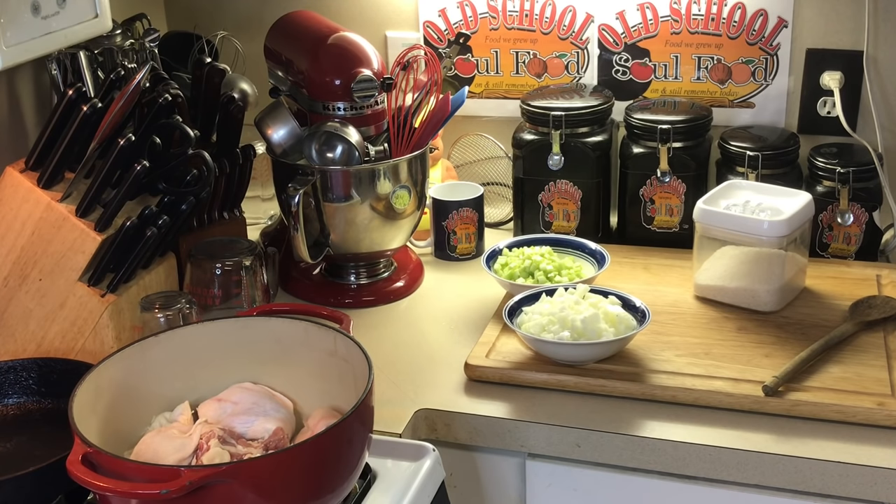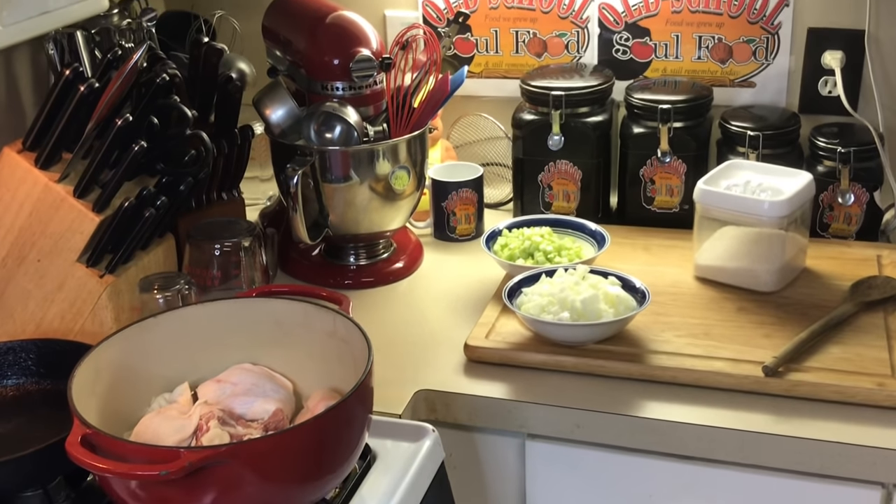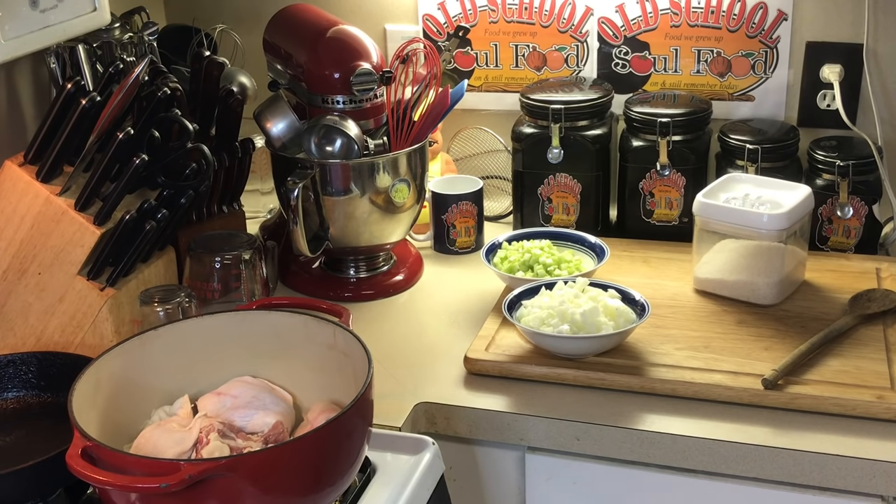Very simple, very easy. And I'm going to do it the way she has always done it. So the first thing I'm going to do, I've got to make my chicken stock. I'm going to boil my chicken.